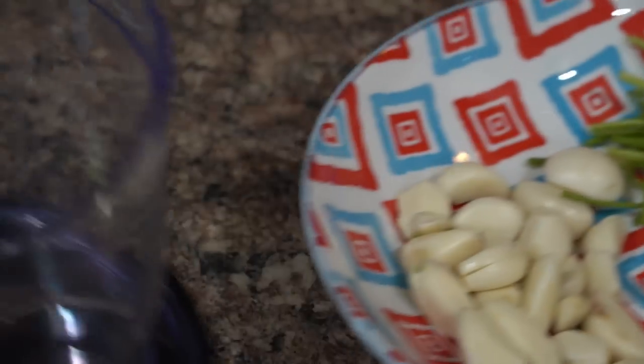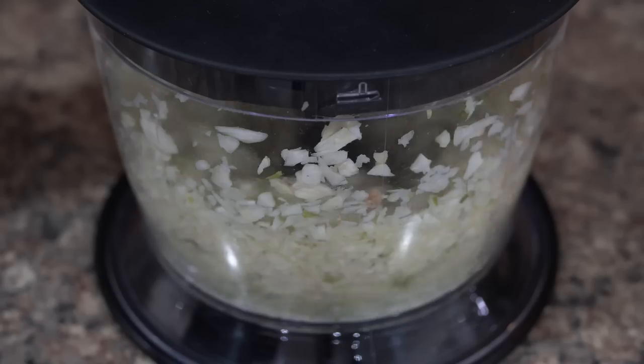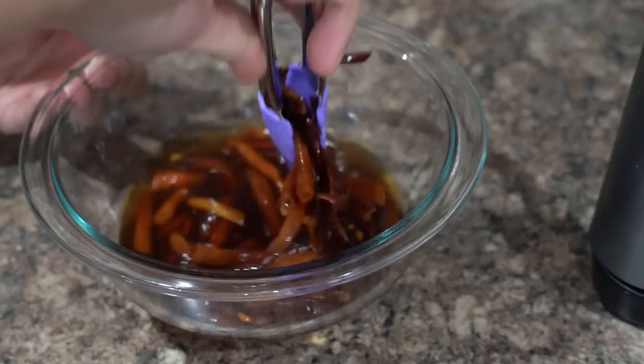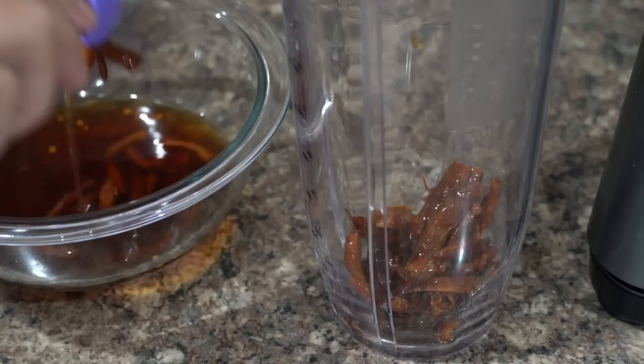I have also taken 20 to 25 cloves of garlic, 2 inches of ginger, and stems of coriander. I will crush them using the food processor. Next I will make a paste of the soaked red chilies.